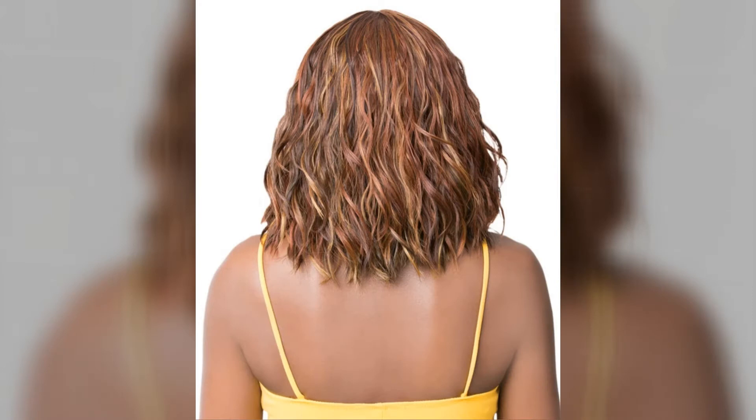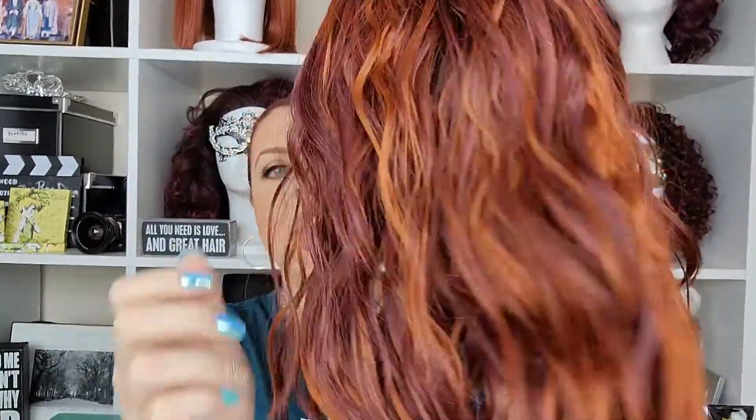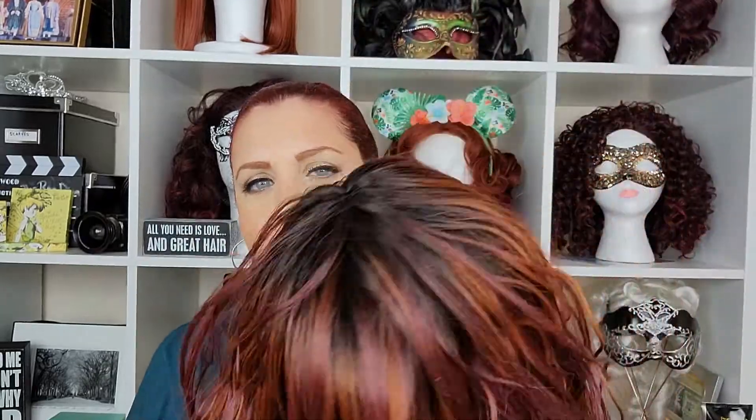Let's take a look at this beautiful Nori wig in the cap construction. The hair is very beautiful — I love this color blend, the Dark Copper. You've got these soft, nice waves. The thickness of the hair is just right; it looks like it has a light beachy wave, as if they've added a little bit of gel to the hair.